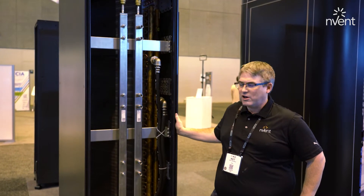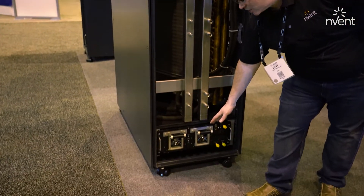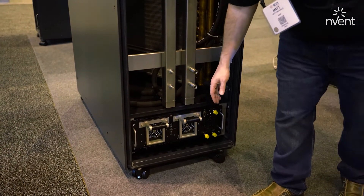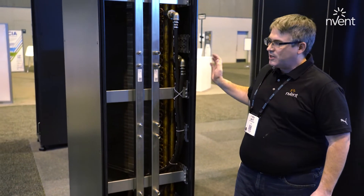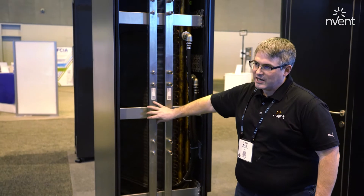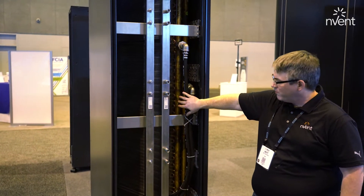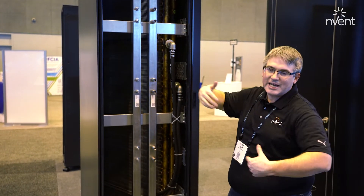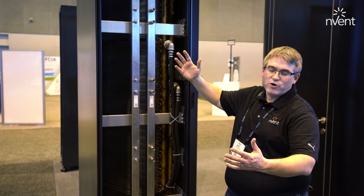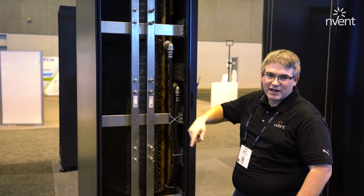This is a liquid to air heat exchange unit with a 4U cool IT hot swap RPU in the bottom. The liquid flow comes back from the liquid cooled IT equipment in adjacent racks, consolidates in the manifold, flows through this large coil, and then the fan units on the back draw the air through and reject that heat out to the room, cooling that liquid down to go back through the pump unit out to the IT equipment.